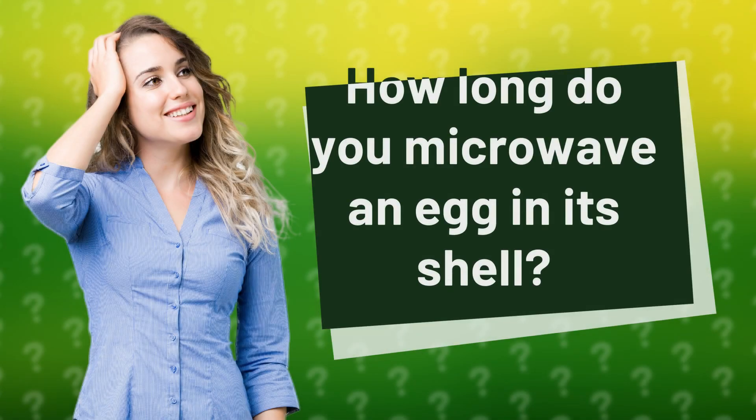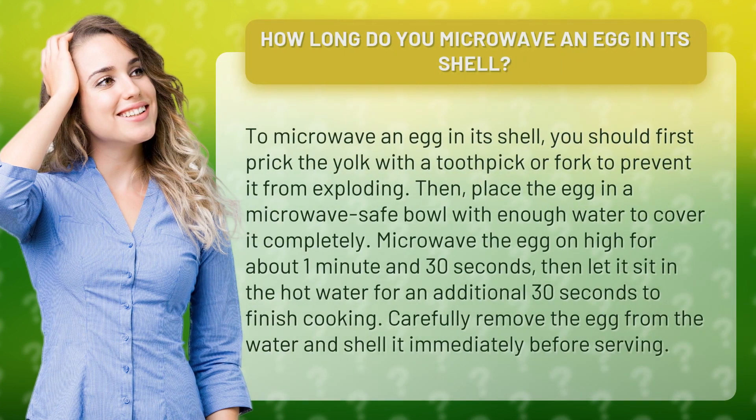How long do you microwave an egg in its shell? To microwave an egg in its shell, you should first prick the yolk with a toothpick or fork to prevent it from exploding. Then, place the egg in a microwave-safe bowl with enough water to cover it completely.